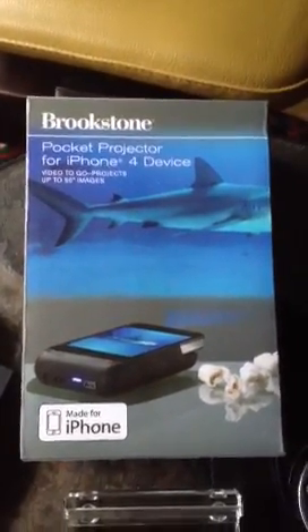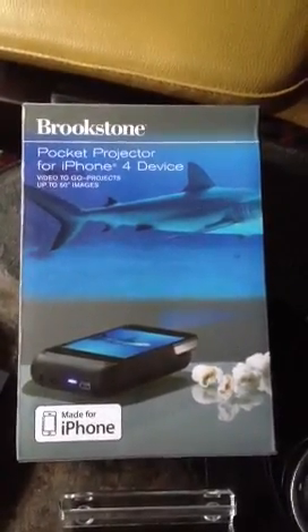Hello, this is Dr. Linda Davis, and today I want to feature the Brookstone Pocket Projector for iPhone 4 and iPhone 4S.